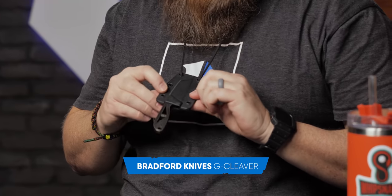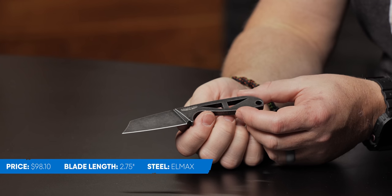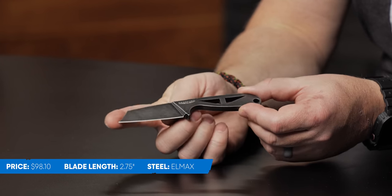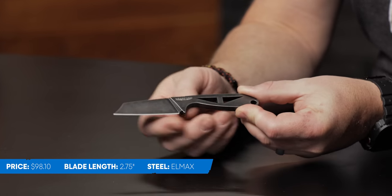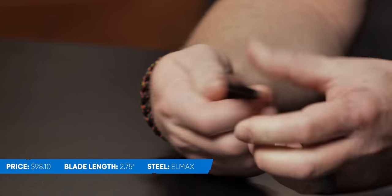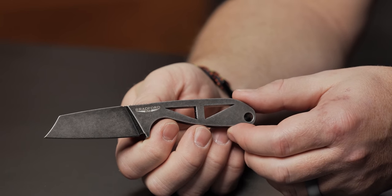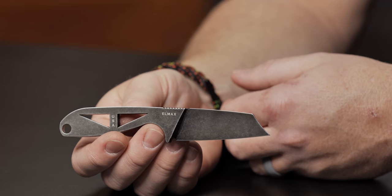Look at this — they've got it in this beautiful sheath that hangs around your neck. It's almost like a G-Necker, but a cleaver. Guys, this thing is a work of art. Two and three quarter inch blade, it's got LMAX steel. It's a cleaver style with kind of a clip point cleaver going on. Stonewash, made in the USA, $98. Bradford's fixed blades are known to be very tough, stout, and last you forever. Bradford makes an amazing product. I won't say I like something if I don't like it, but Bradford's is small.